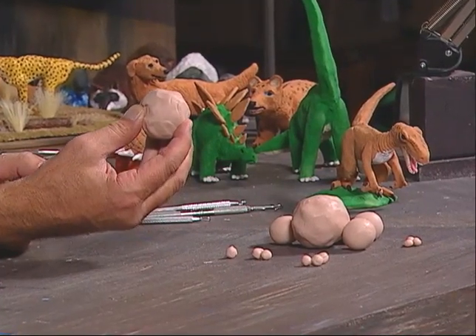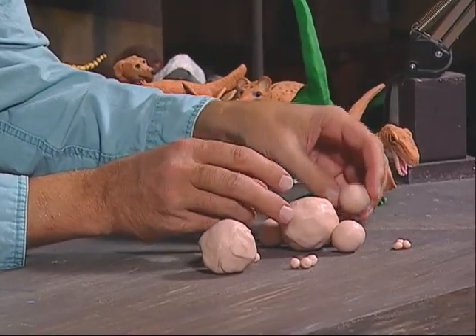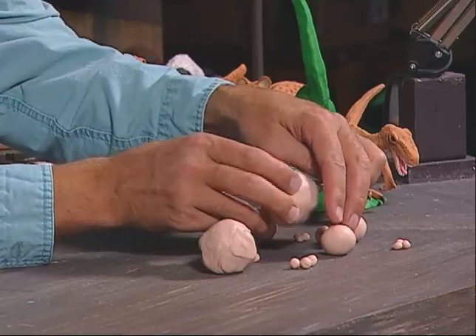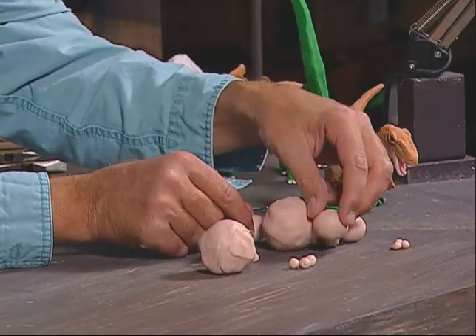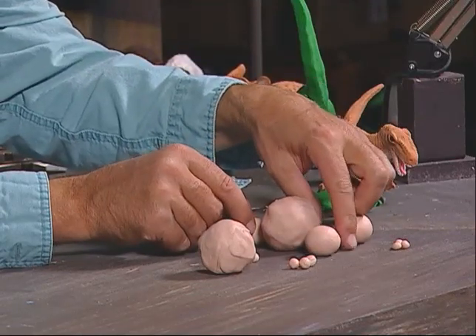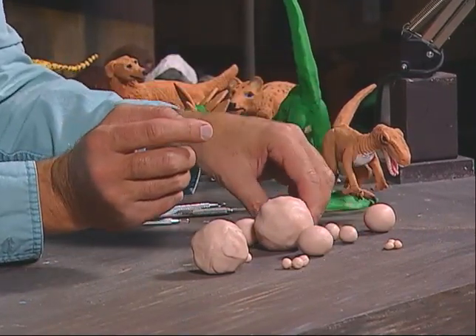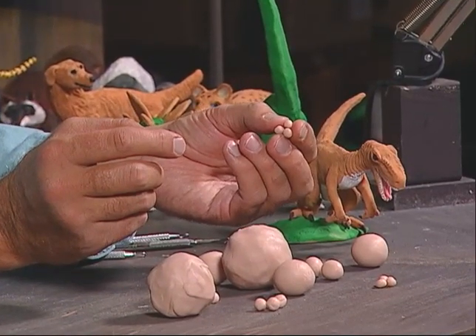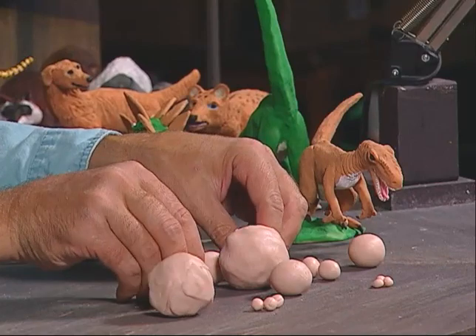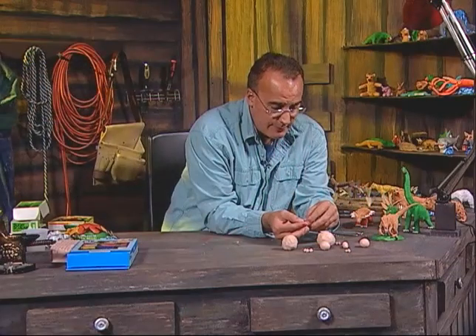The first ball of clay here is what we're going to use for the base. I'll do the large balls first — this ball here I want to use for the head, this one will be used for the body, and these two balls of clay will be used for the legs. Then these two smaller balls will be used for the arms. I also have some small balls here — these three little ones will be used to make the hand or the claws for the Velociraptor, and these other balls will be used to make the feet.